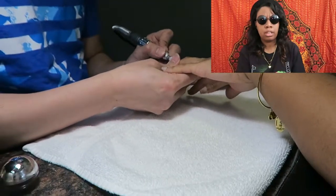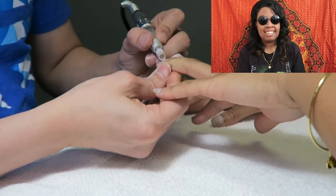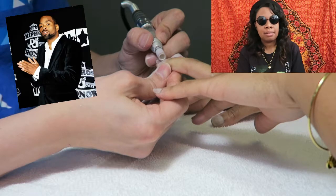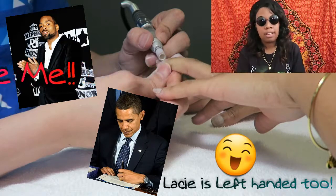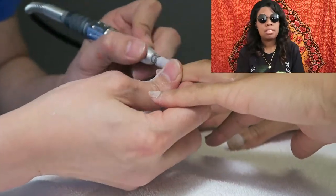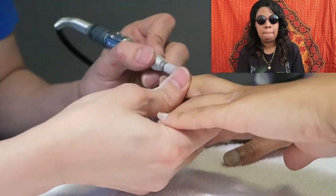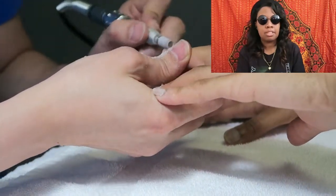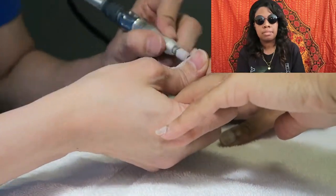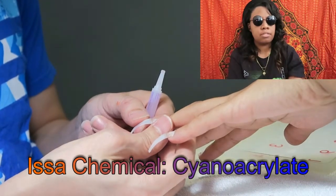So this part, he is buffing the nail. This is supposed to make the acrylic stick, but I read that you're not supposed to do that because it causes you pain later on.